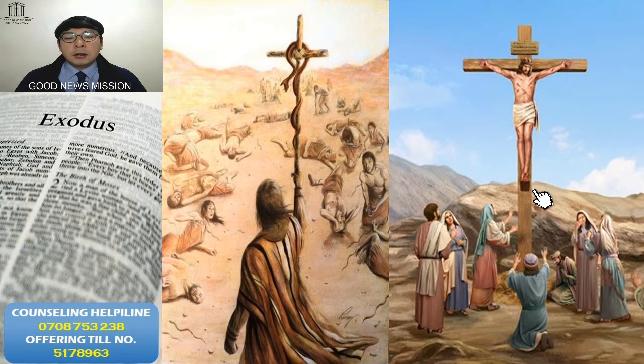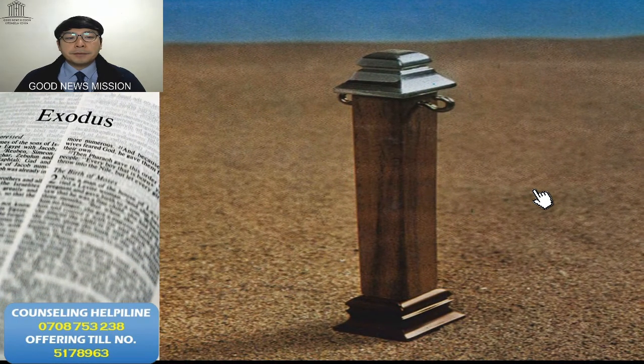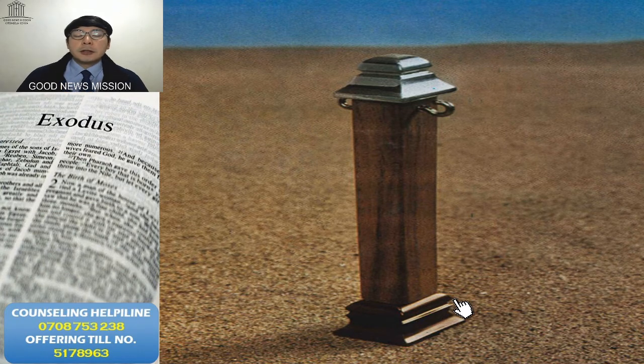So when you see the pillar — all those pillars — this socket or base material is bronze. When this pillar stands well, it should stand by this base of bronze material. What does this mean? When you see the material of all the pillars, the post itself is wood — but which exact wood is not mentioned in the Bible, so we can use any kind of wood.